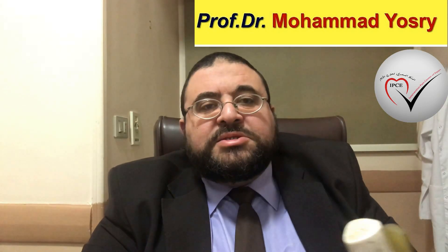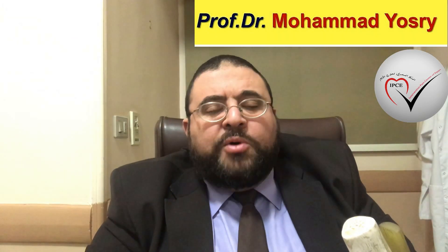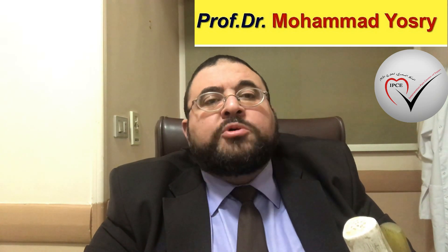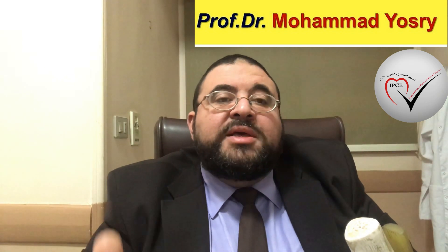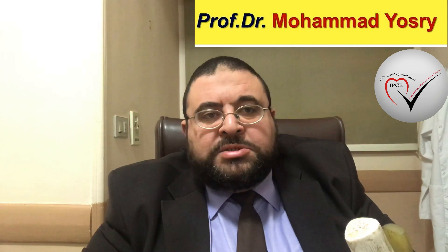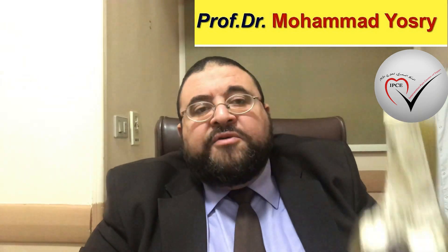My dear brothers and sisters all over the world, how are you? Assalamu alaikum wa rahmatullahi wa barakatuh. I have so many questions about how we can treat knee pain without surgery. I found these questions in my inbox and I have to answer them for you. Firstly,